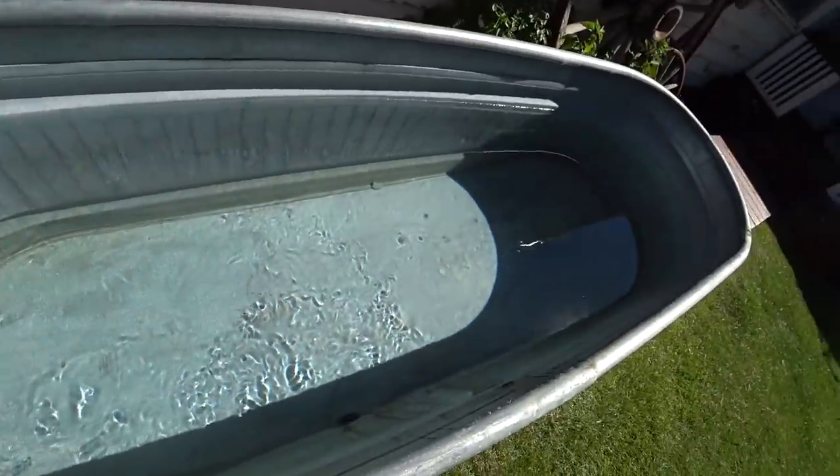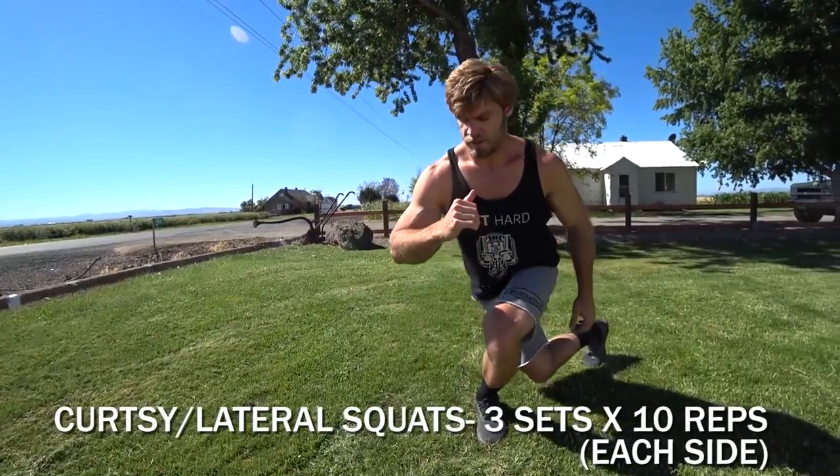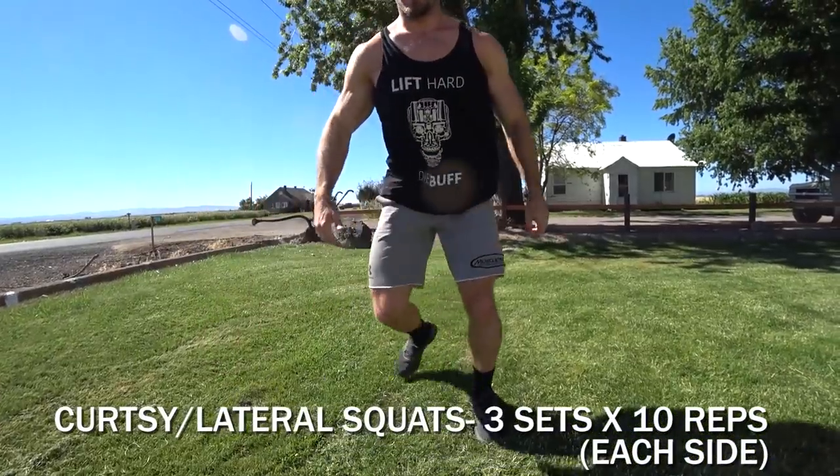It wouldn't be a Buff Dudes backyard workout without an ice bath. Filling it up right now — that's gonna be the reward after this hardcore bodyweight workout. Now we've got a new exercise: it's gonna be curtsy to lateral squat.